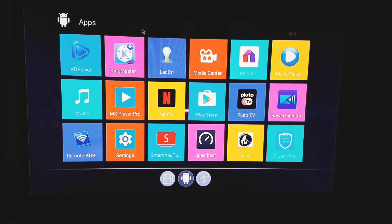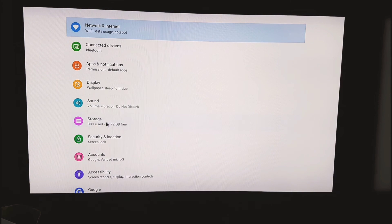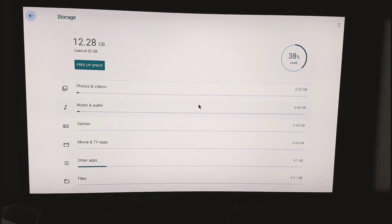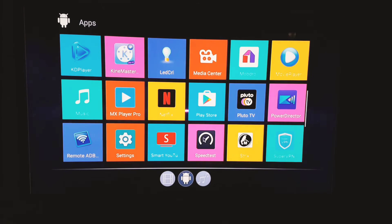Hello again! Today we're going to do a tutorial on how to expand the storage of your Android TV box. Let's check Settings > Storage. Right now I have 32GB storage — my box is 4GB RAM and 32GB ROM, and I've already used 12.28GB. I need to expand this because I'm also using this box for editing videos for my YouTube channel.